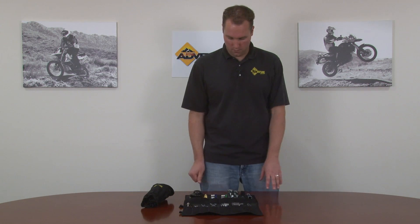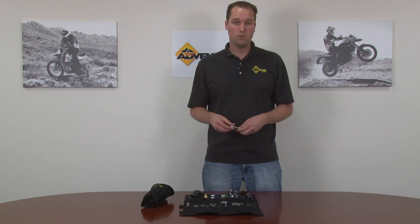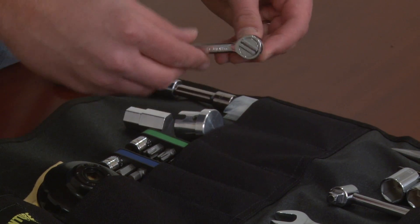The first item in the kit I want to show you is our two driver tools. All these tools are U.S. made. They come with a lifetime warranty. And this ratchet is dynamite — it's compact, it's very comfortable, it has forward and reverse, capable of doing all the things that you need for your motorcycle.